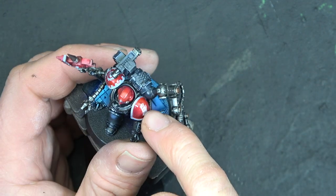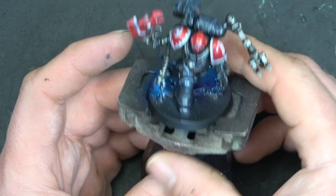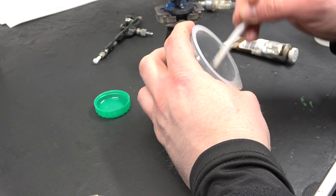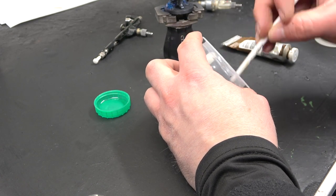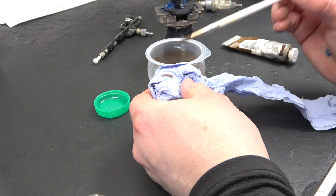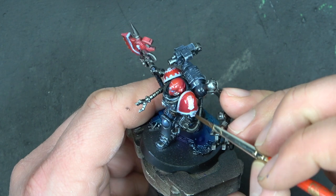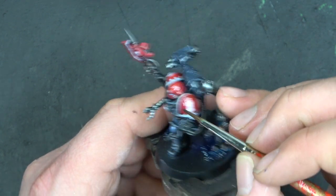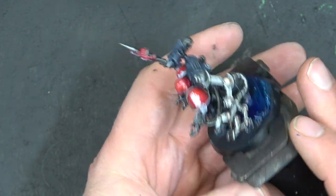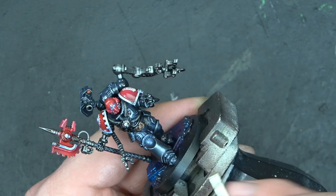Next we're going to give the model another coat of gloss varnish, then start adding oil effects. I'm using Sansodor — it's like white spirit but without the strong smell — mixed with Burnt Umber oil paint from Winsor & Newton, mixing to a milky consistency. The reason we gloss the model is so the oil wash just taps on and sticks to the recesses, making it great for pin washing. It's a clean, easy method; the only downside is it takes a little longer to dry than normal washes.